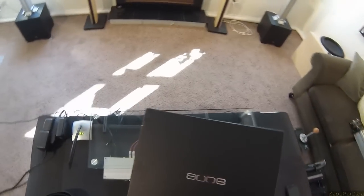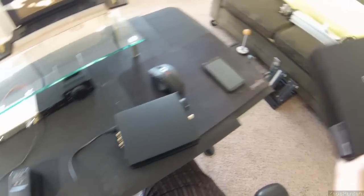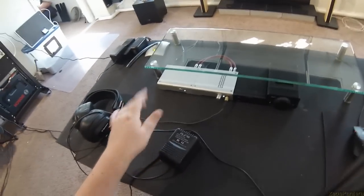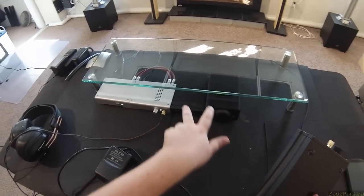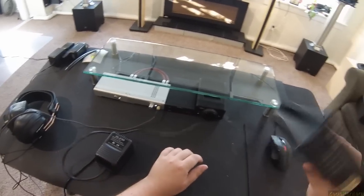Whether you call this 'own' or 'on', it is this — the X1S, their fifth revision DAC/amp combo. As you see here, I've got the shit smear, whatever you want to call it, the SMSL Sanskrit with the FiiO Pheo, and then there's this.